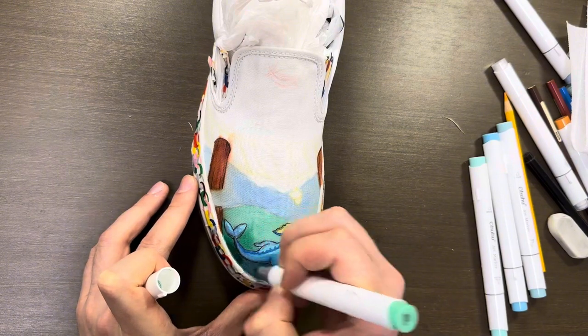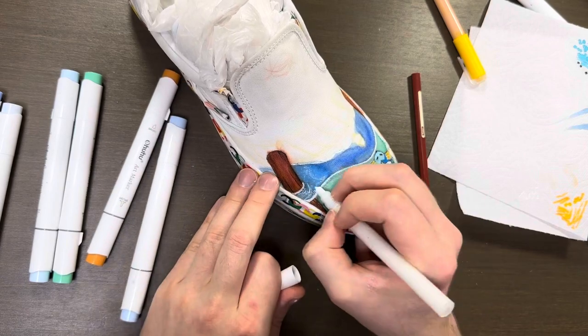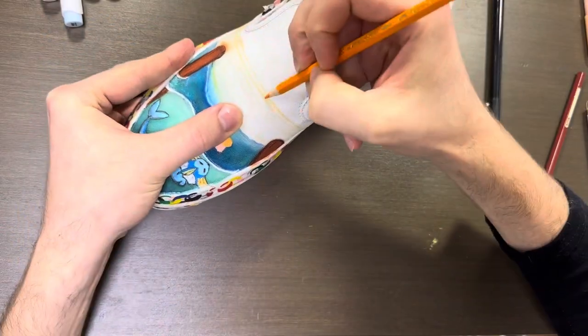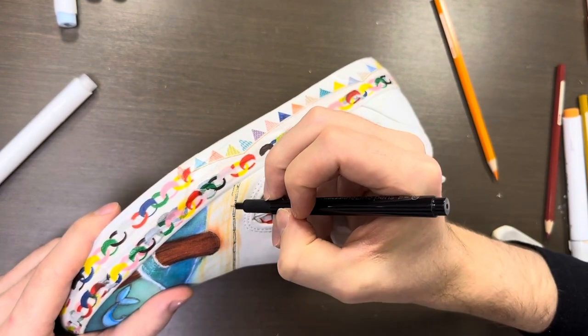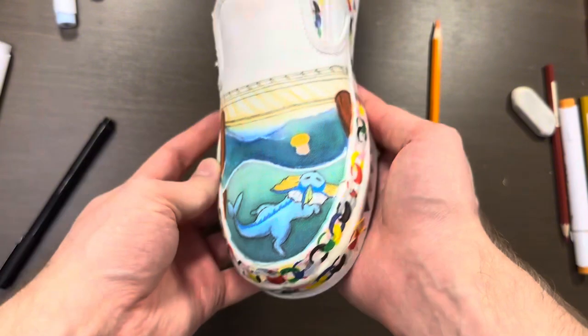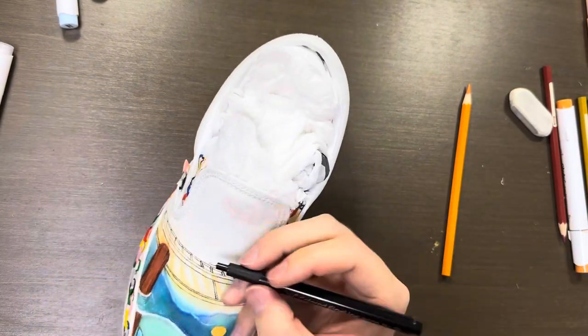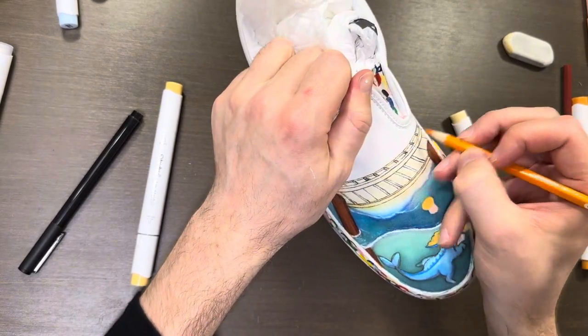Starting with the Ohu alcohol markers and going in with some acrylic paints afterwards. The alcohol markers have a deeper color range and give the image more depth, so you can kind of see it in the water. The acrylic paint is brighter and pops a lot more, so you want to be using both to give the picture more pop. These acrylic paint pens are also from Ohu and work great for canvas shoes. Giving everything a nice black outline also gives sharper and better edges.